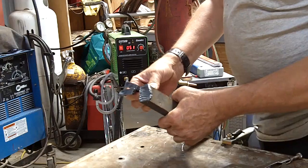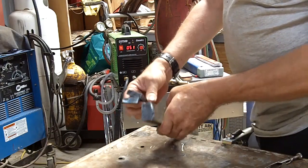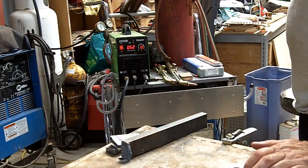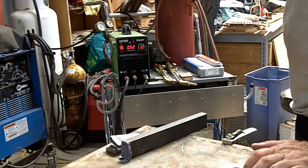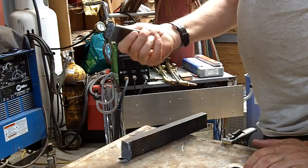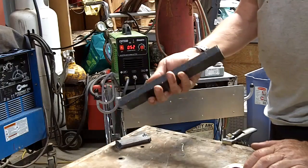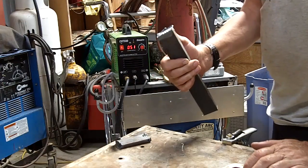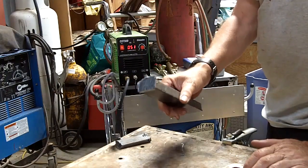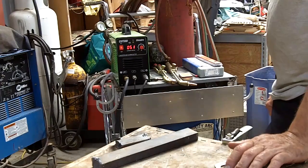Those are the two cuts — not too bad. I really don't think you could ask for a better machine than this one for the price. To be able to cut 3/8 inch thick plate on 120 volt wall current, and then at 240 volts to be able to cut something 3/4 of an inch thick — that's doing a pretty good job for an inexpensive machine. Anyway, I'm real happy with it.